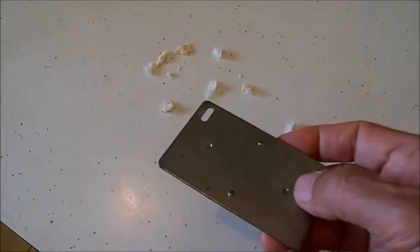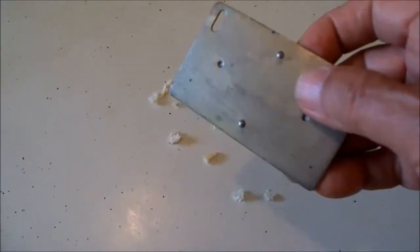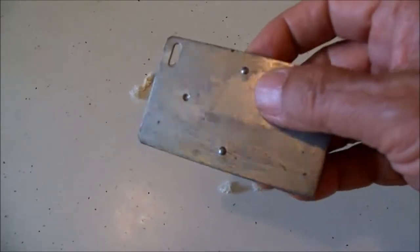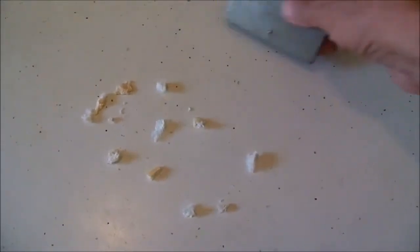This is the perfect tabletop crumb scraper. You know in high-end restaurants, when the server comes out and cleans the table, they have a knife they scrape with.